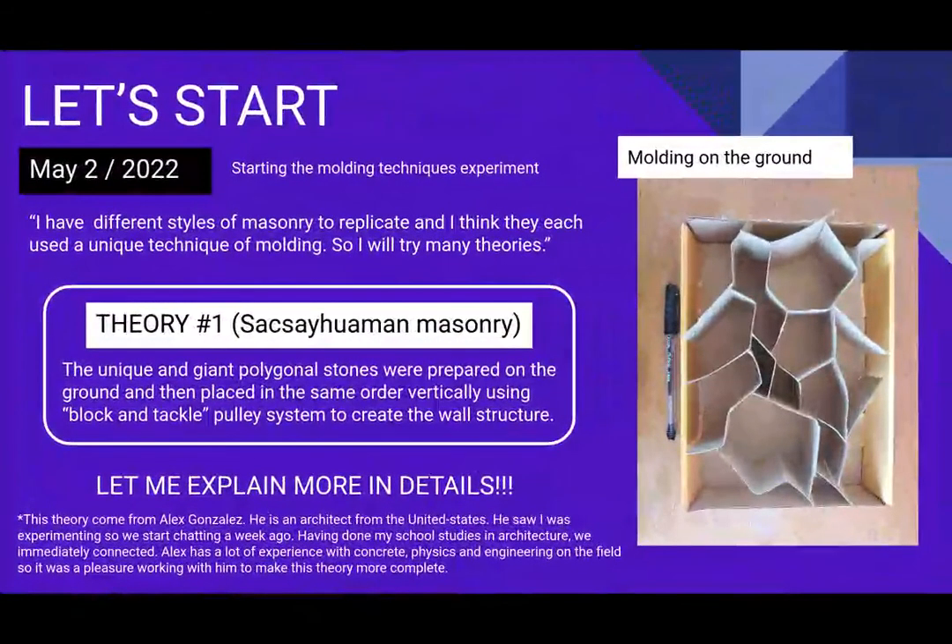This concludes part two of my presentation of my 21-day experimentation. Come back for part three, where we start on the molding technique experiment. That part was a lot more fun — I didn't need as much geopolymer chemistry knowledge; I just had to use my imagination, put myself in the shoes of the ancients, and work with the elements to figure out how they could have done the molding to make that beautiful masonry like at Sacsayhuaman. Thank you for listening — see you in part three!